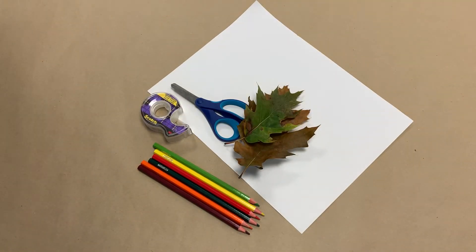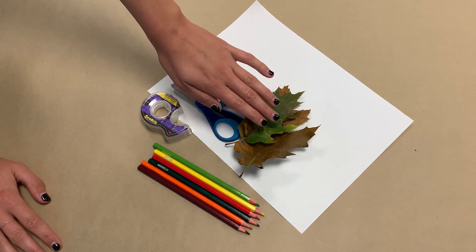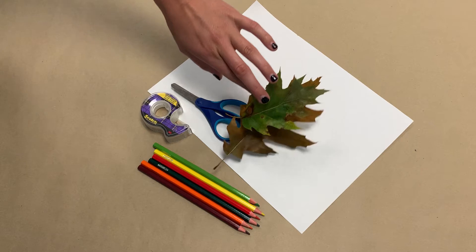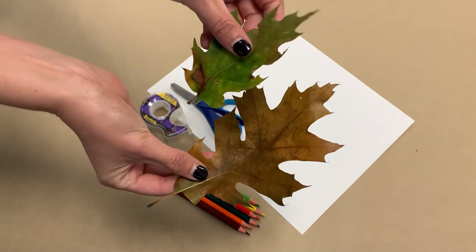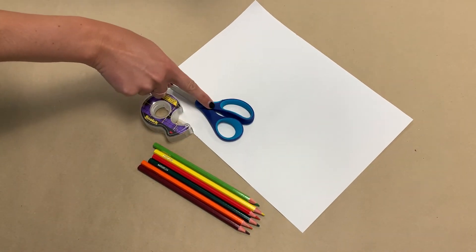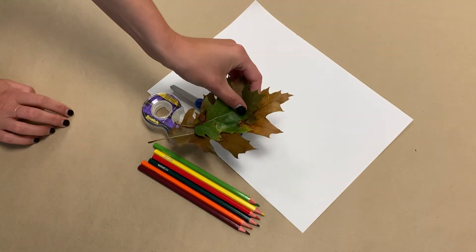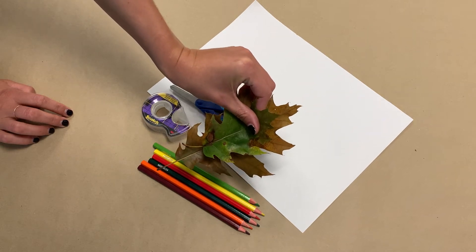For this activity you will need some leaves. You can either find some on the ground outside, or there are some available in a dollar store or a craft store. I've actually found these ones on the ground and I found ones that are pretty symmetrical, meaning that they look like a mirror image from one side to the other. You're going to need some paper to draw on, some scissors, some clear tape, and some pencil crayons. I tried my best to match the pencil crayons to the colors that I was using for the leaves.